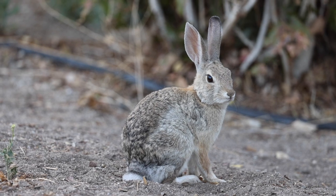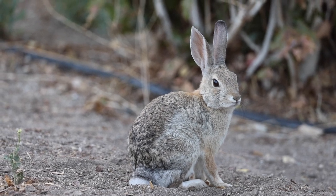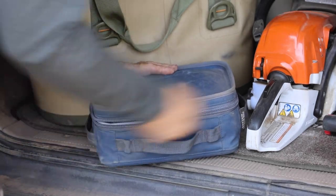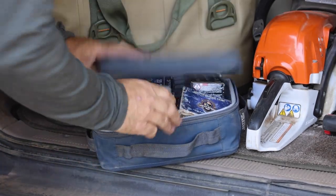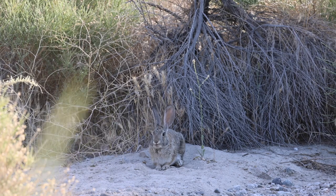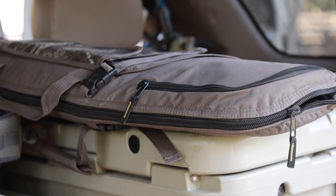We all know that person that's like 'ooh, you eat rabbit?' — typically that same person is like 'they're so cute, how do you shoot them?' I prefer to just smile and say, 'you wouldn't understand.'